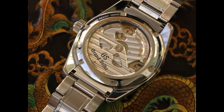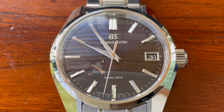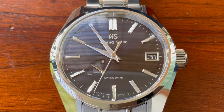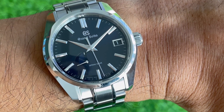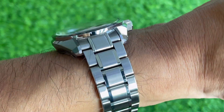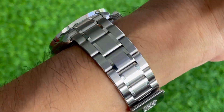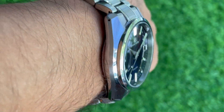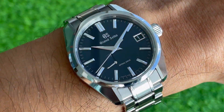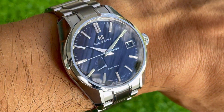The 39 millimeter dial fits my six and three quarter inch wrist perfectly. I would say that it does everything on a day-to-day basis. It lets people know that you're into horology, which was an important factor for me deciding on an everyday watch. 100 meters water resistance with the screw-down crown. Formal, sporty. The only thing it's missing is a little bit of lume on the hands and indices, which would really have just topped it off and made it a little bit more usable.